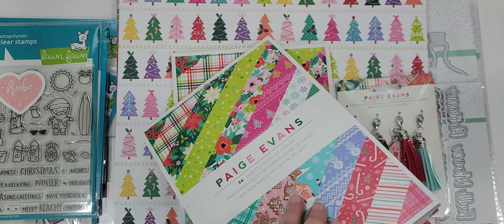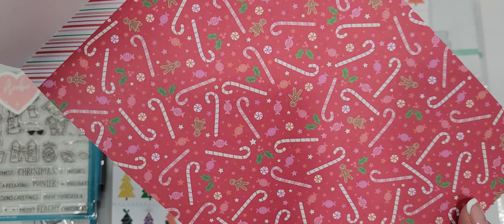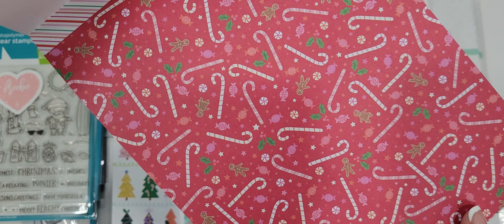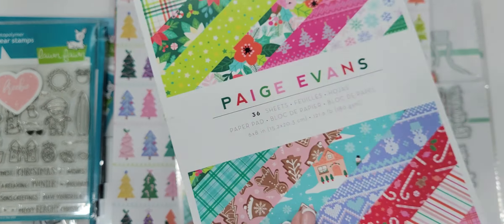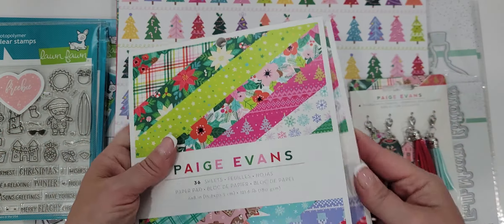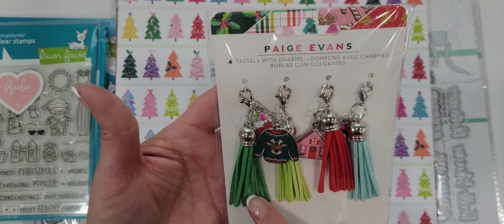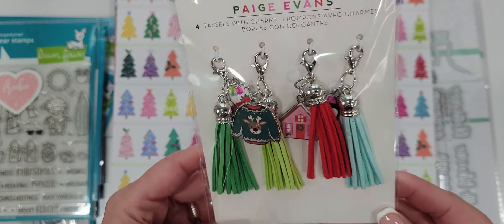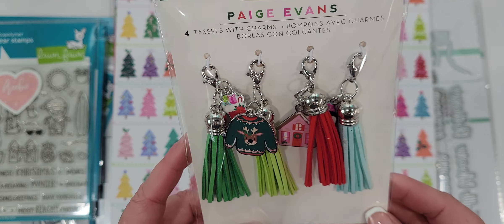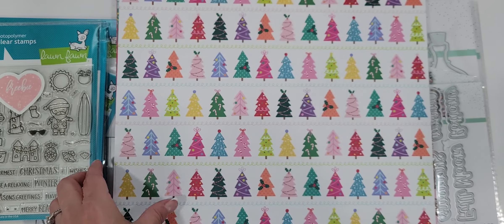You get 36 sheets, so I picked up two of those so I would have plenty to make things with. I picked up the tassels with the charms — I just thought they were really cute. Of course I could make my own, but these go perfectly with the collection and they were so cute, and 20% off.